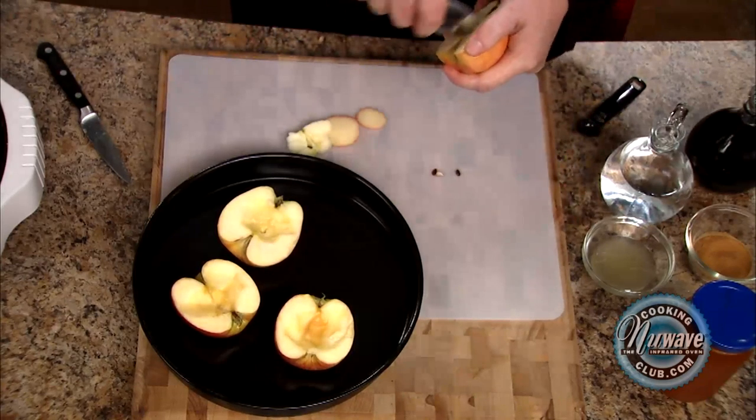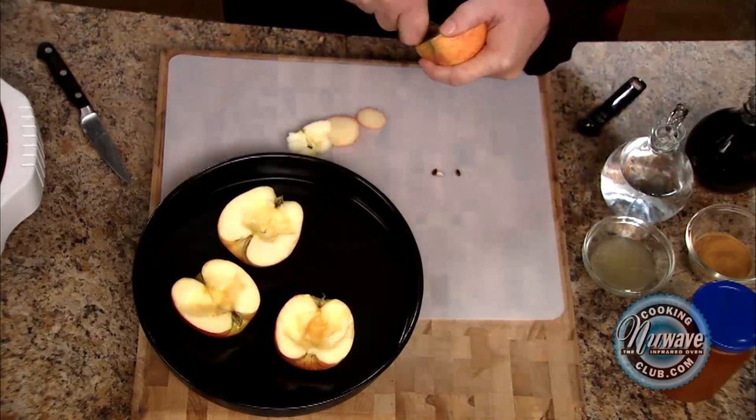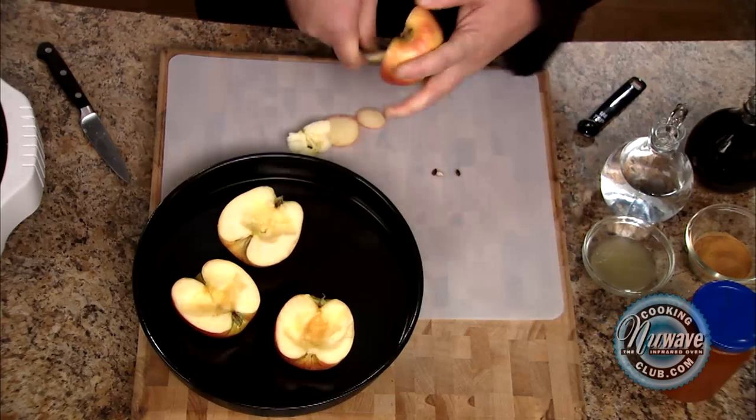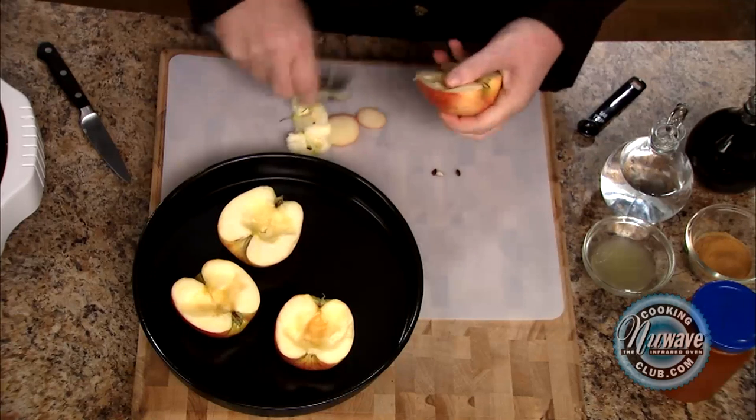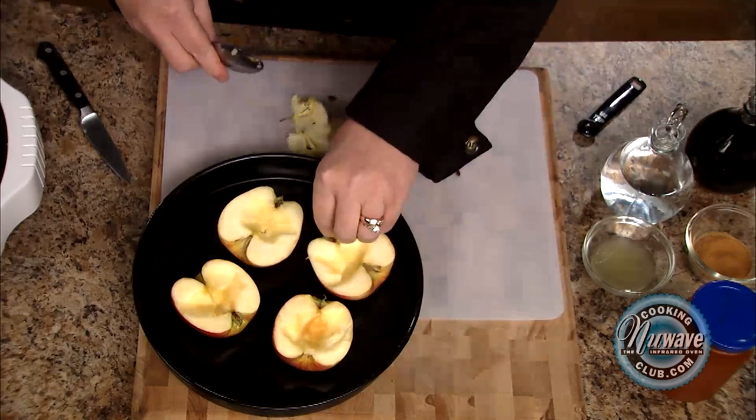You don't want to dig too deep. Place them in the pan.